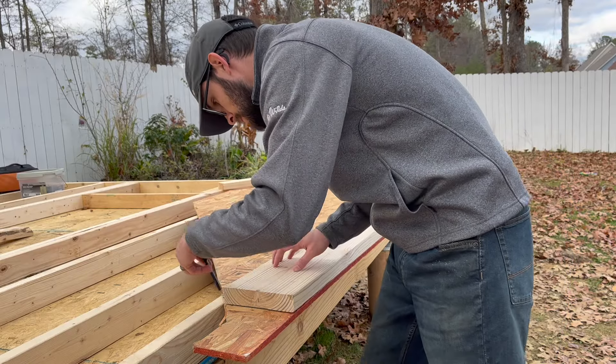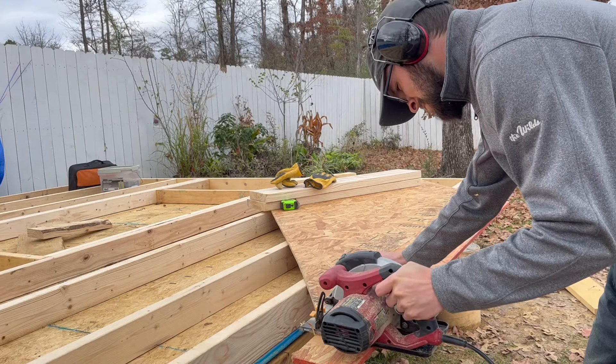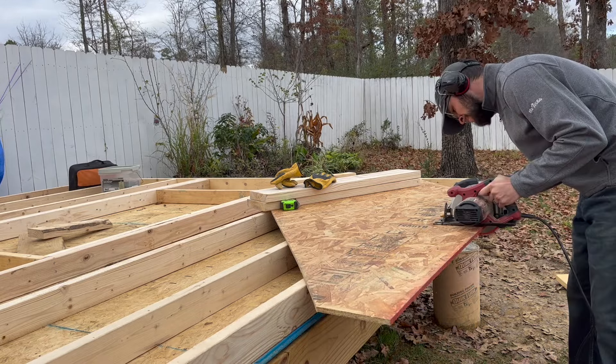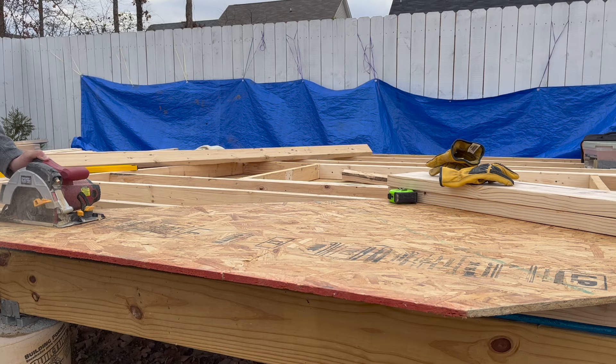Now we need a header. For a 2x4 wall, this is made by sandwiching a sheet of half inch OSB in between two pieces of 2x lumber. Your local building codes will tell you what size of 2x lumber you need based on the size of your window or door opening.